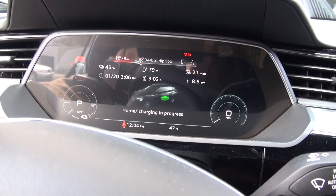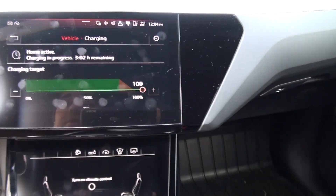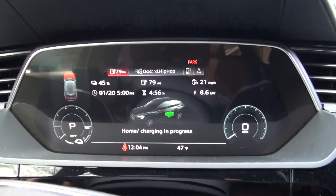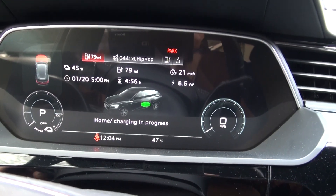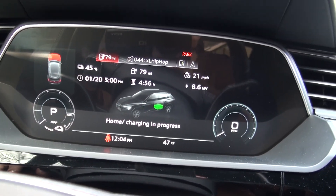Three hours and two minutes — but remember, that's just to 80 percent. Let's go to 100 percent now and we'll get a different time. There we go — five o'clock to 100 percent, basically five hours from now.